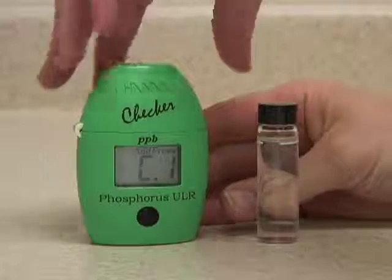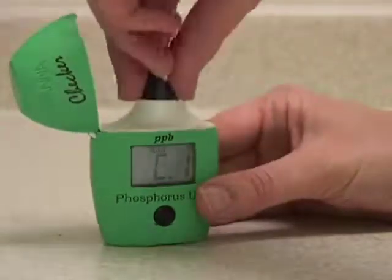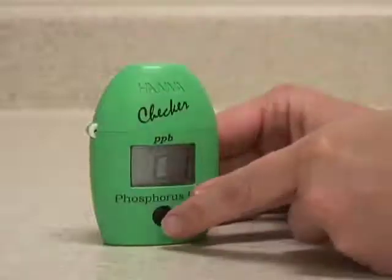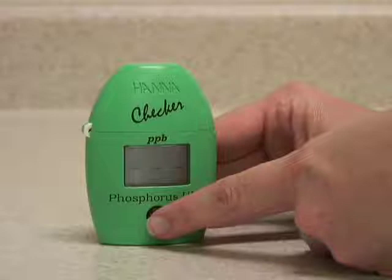As it displays C1, insert the vial to zero the sample. This contains your unreacted water. Press the button again to zero the instrument, which calibrates it to your water.